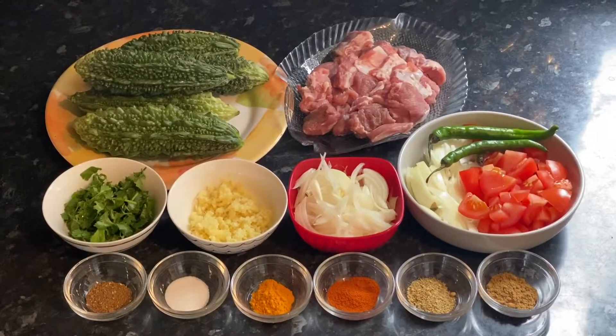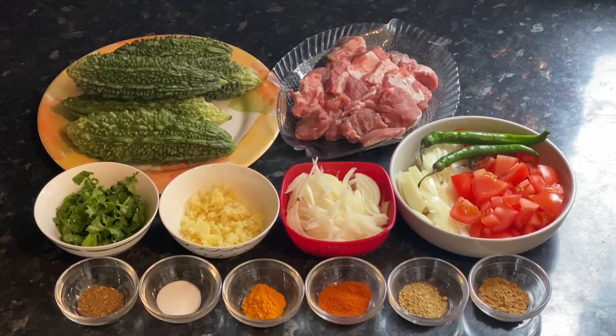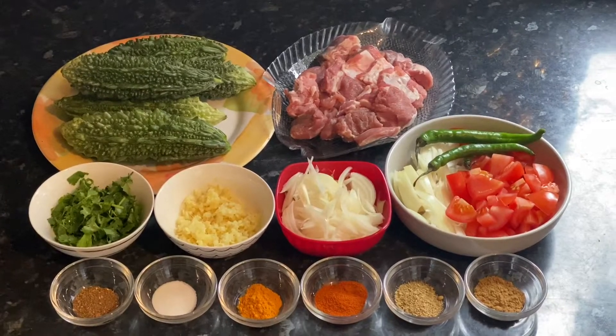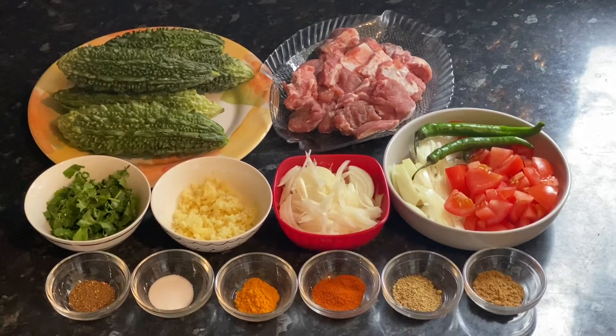Asalaamu Alaikum, how are you guys? I hope you will be good and happy. Today I am going to make kale. I don't need any more things. Let's start making.